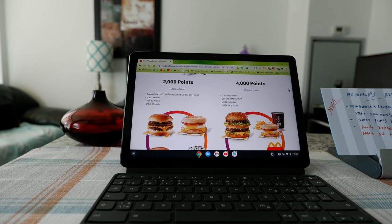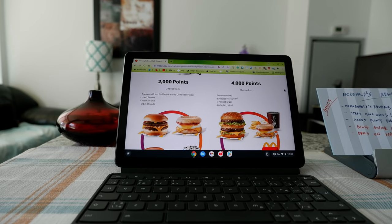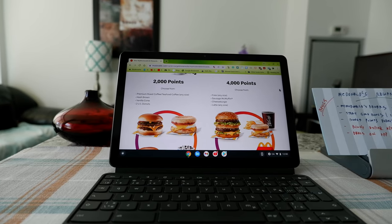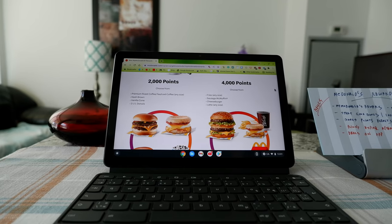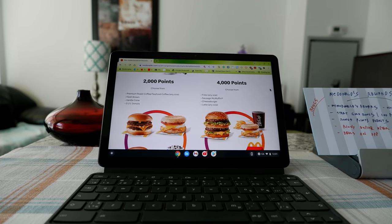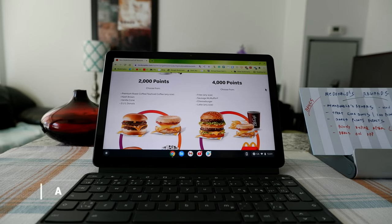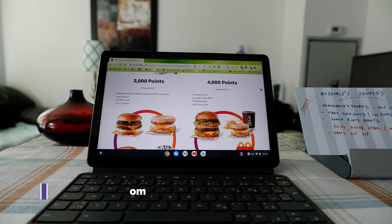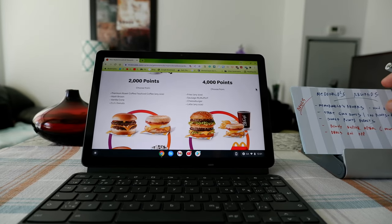Hello everyone, this is Amit Don of amitdon.com. Today I'll have another episode of reverse points tips and tricks video, and I'll talk about how McDonald's rewards works and how you can maximize your redemptions. If this is your first time, repeat visit — thank you for your support on this channel. I'm always trying new and different ideas. If you're into thinking outside the box, this is the channel to subscribe.